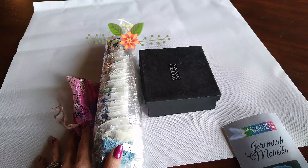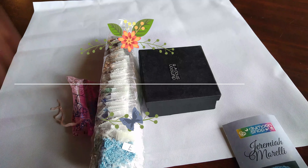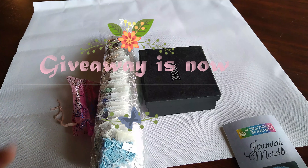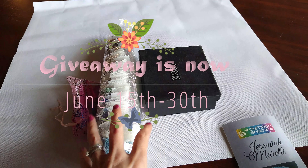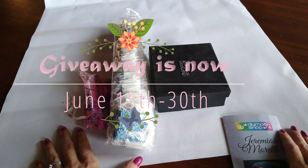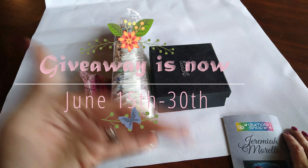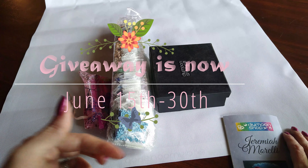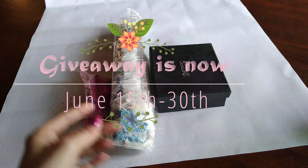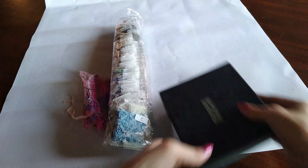Before we get into this, there will be a giveaway. It starts now. Today is June 5th and it will go until June 20th. At the end I'll tell you the rules and how it's going to happen. So let's check out this diamond painting.